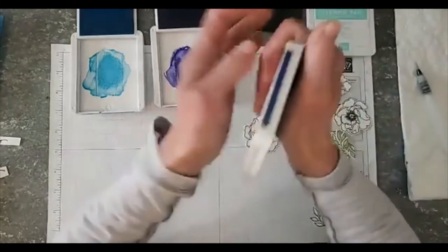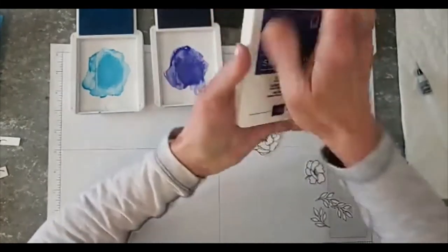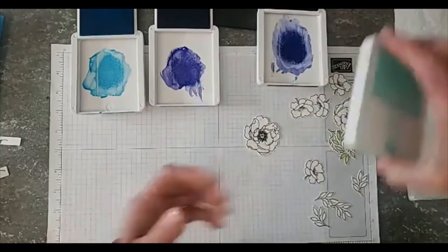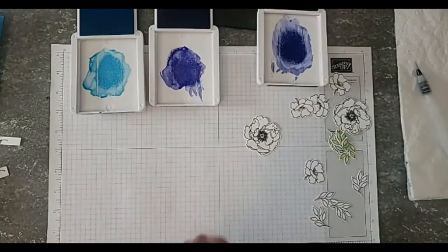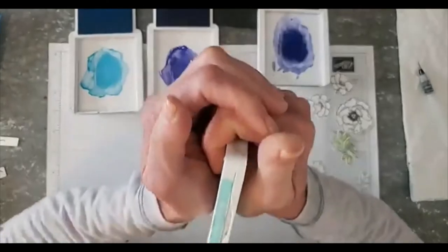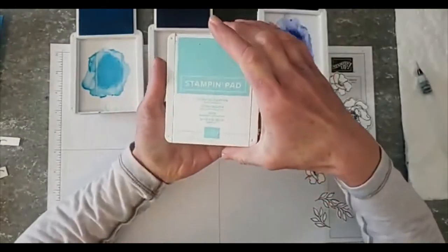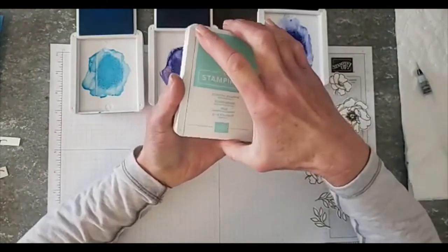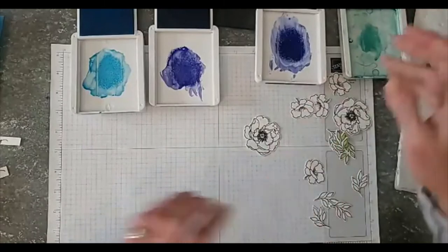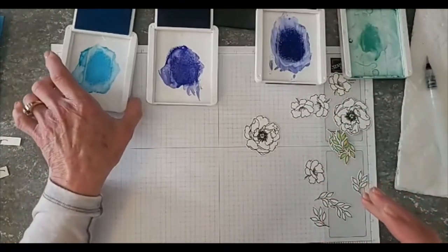Sometimes you have to press a little harder than others, so you have to try it a couple times. This is my well-loved Coastal Cabana stamp pad — we're going to use a little bit of that later.